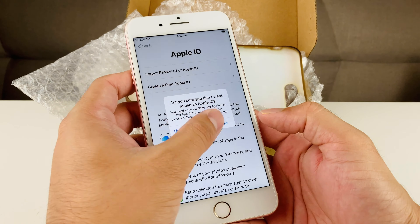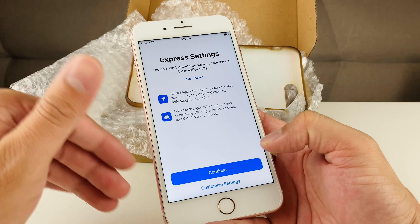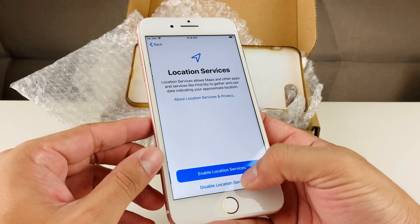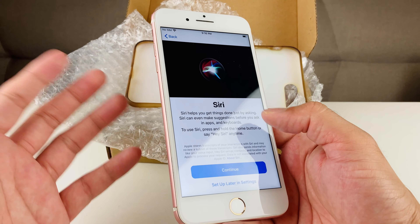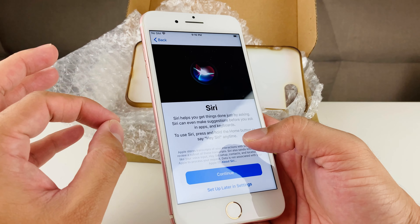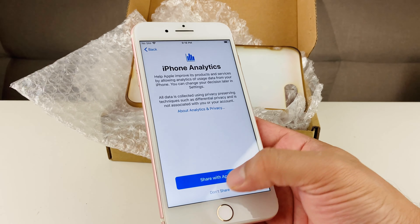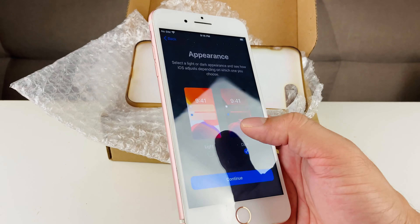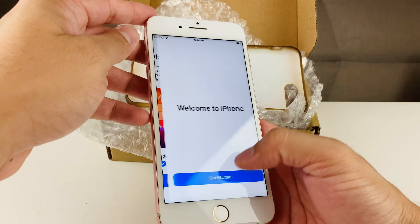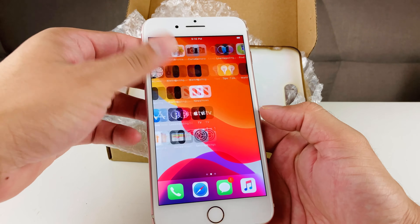As you can see, I'm going through the setup process because the previous owner factory reset it — there's no iCloud account locked on it. That's another important thing with iPhones: make sure there's no iCloud account. On this app, a lot of people sell iCloud locked phones for really cheap, but iCloud locked means someone's account is signed in and the phone is essentially useless. Don't buy those phones. We've made it to the welcome to iPhone screen and apps are still loading.